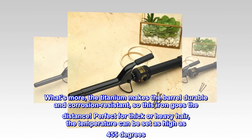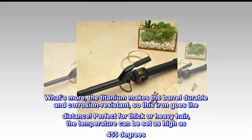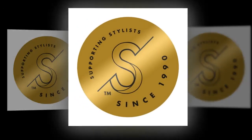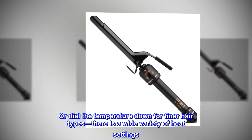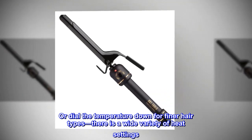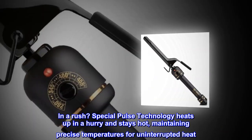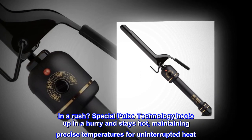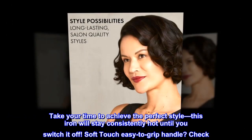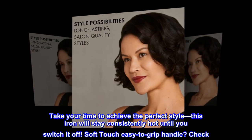Perfect for thick or heavy hair, the temperature can be set as high as 455 degrees. Or dial the temperature down for finer hair types — there is a wide variety of heat settings. In a rush, special pulse technology heats up in a hurry and stays hot, maintaining precise temperatures for uninterrupted heat. Take your time to achieve the perfect style; this iron will stay consistently hot until you switch it off.